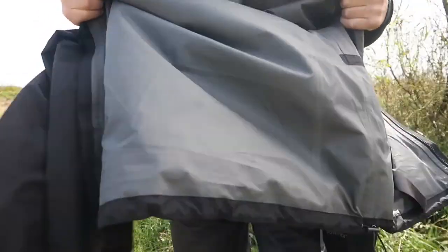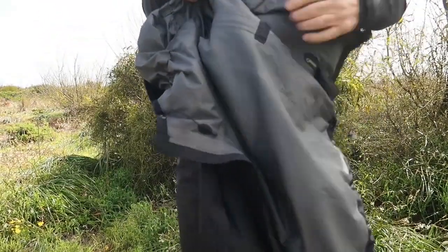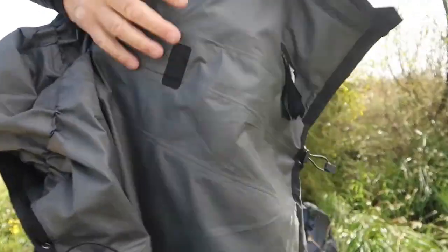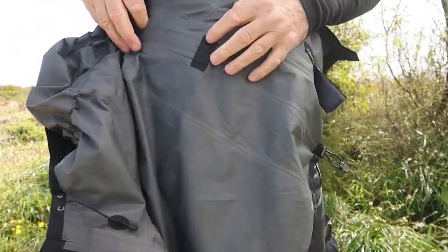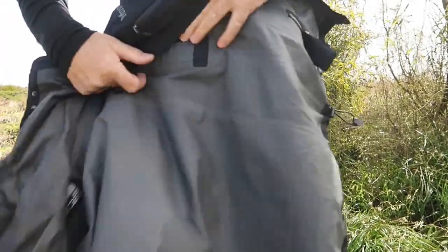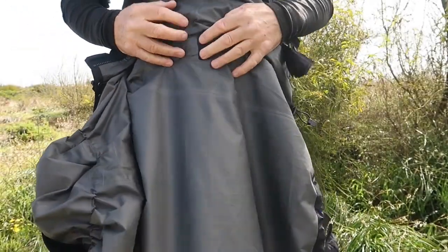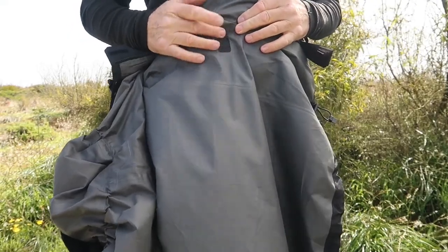As I said before, it's a 2.5 layer seam-sealed Gore-Tex inside, so you can see all the seams are sealed. At the bottom of the two pockets you have another reinforcing piece sewn in there, which is also sealed as well.